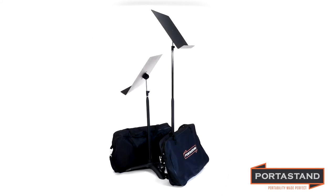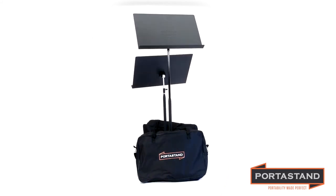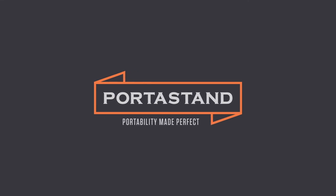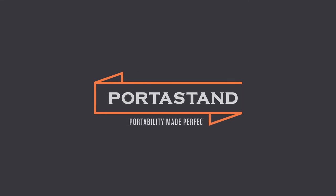As musicians, we came, we saw, and we conquered. The bar has been officially raised. Move up to the Maestro — you deserve it. Portistan: portability made perfect.